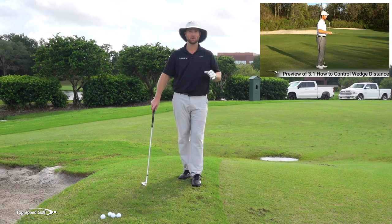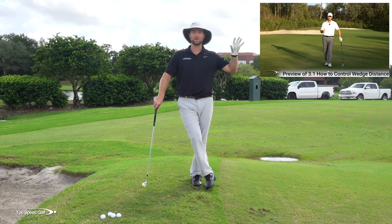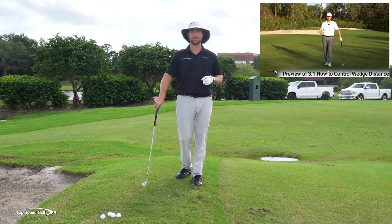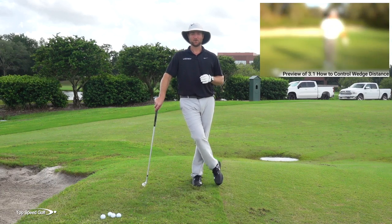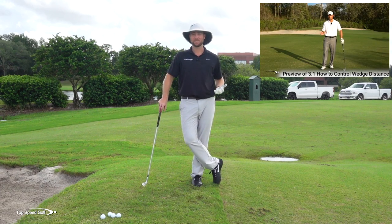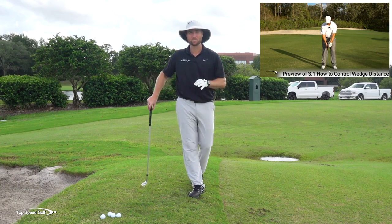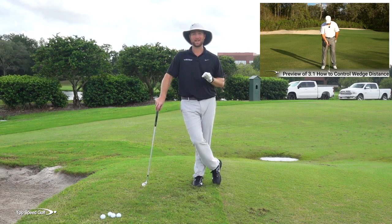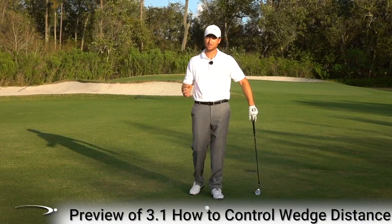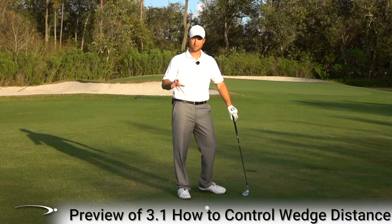I'm going to play a preview of one of the clock videos — to see the full thing, click the card on your screen or the link in the description below for instant access. You're going to start knocking those wedges really close and be sharp inside 100 yards. I actually practiced this a lot in high school — it was one of my favorite things.